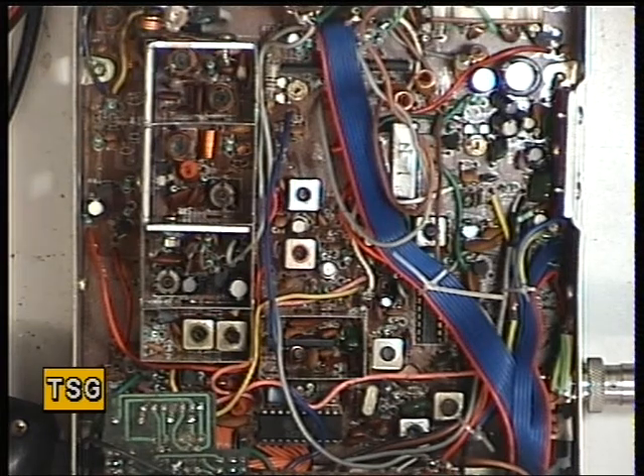Moving on to the receive side of the Interceptor TC300, a 1981-2 set from Korea. Let's see what it's doing.